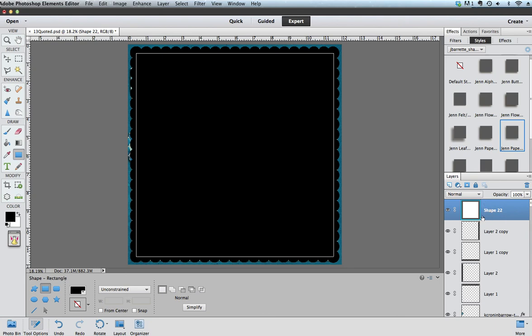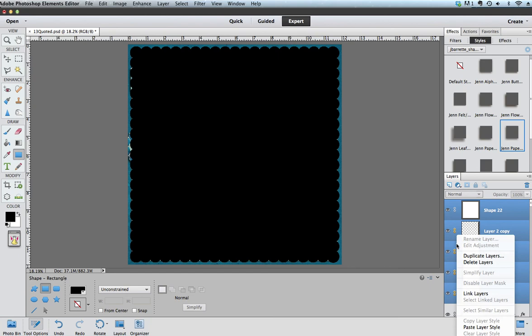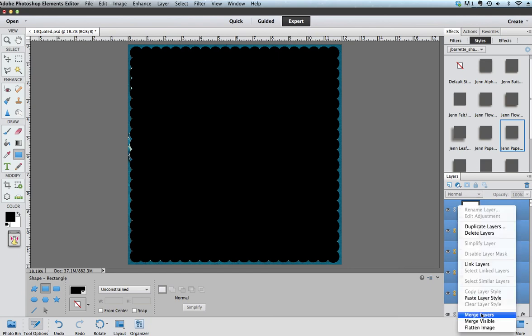Now I'm going to merge them all together. I click on the shape, go all the way down, hold shift and click on the bottom one until they're all selected together, and I'm just going to right-click in my layers palette — let me get it so you can see it — and choose Merge Layers.